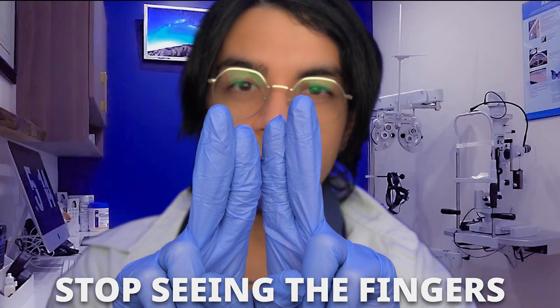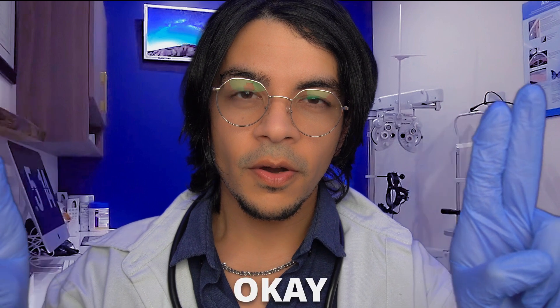I'm going to ask you to let me know when you stop seeing the fingers. Alright. Perfect. Good. Perfect.